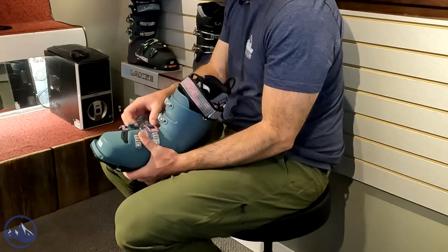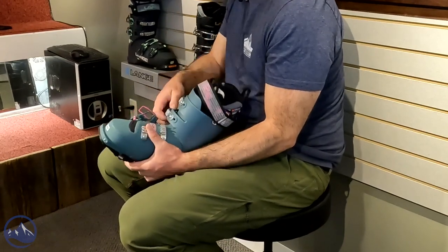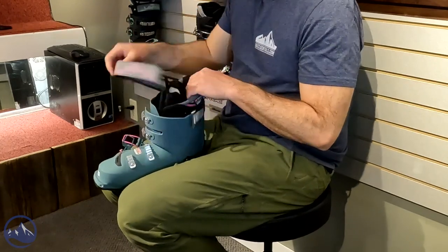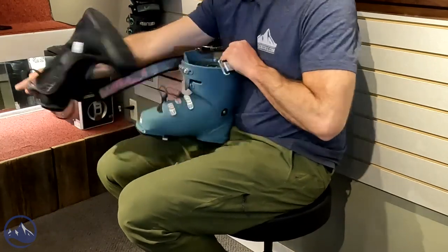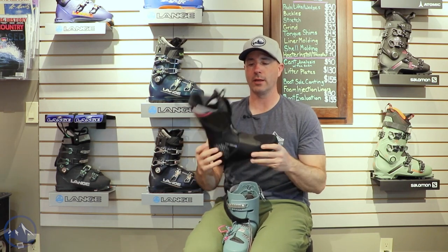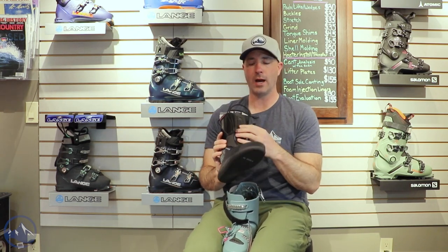Nice light buckles — that's part of the weight savings that Lang has here. And a lighter power strap. Then a nice high quality liner. They have these little flex points in the back here, making skinning a little easier, as well as lace eyelets.